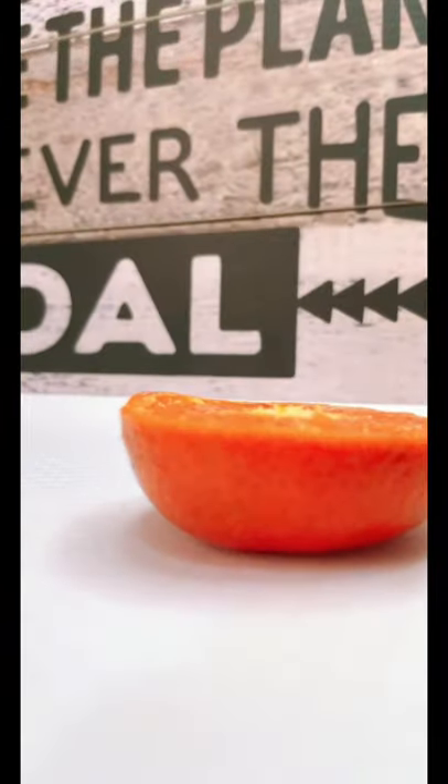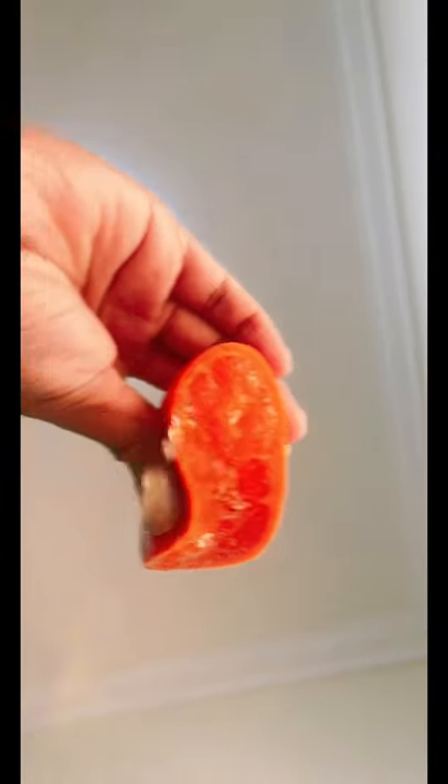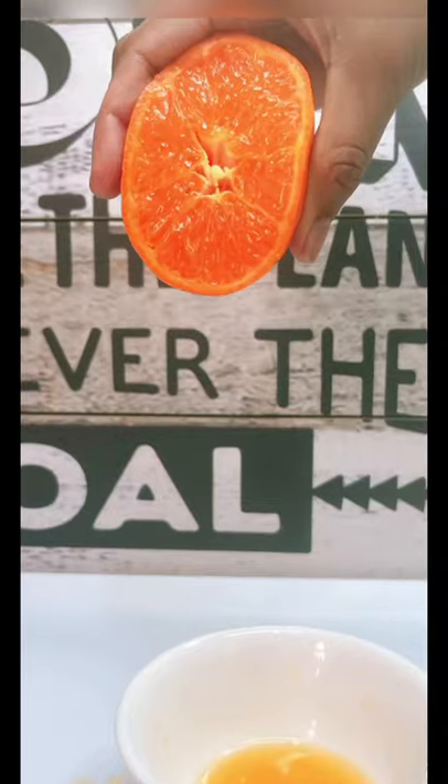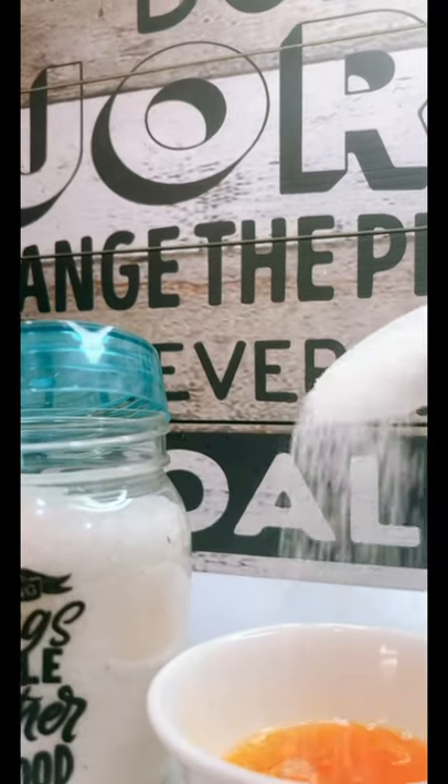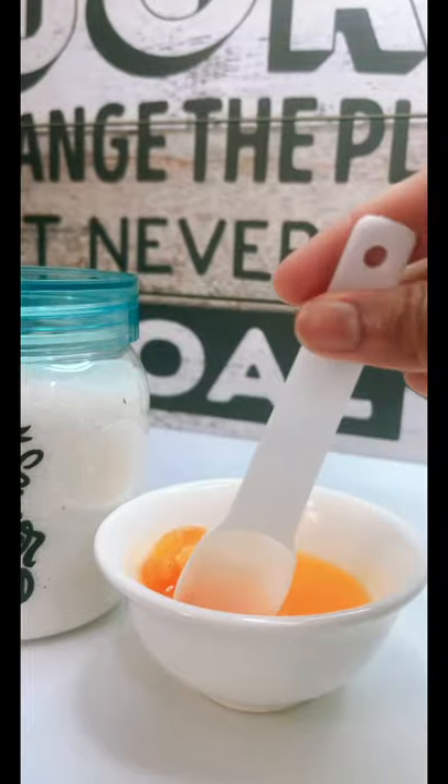Hi everyone, let's go back. I am making with orange. Do not have orange at all. This will be sugar, and we will take the inner milk.